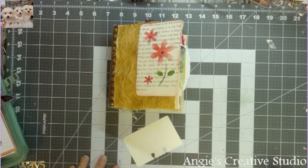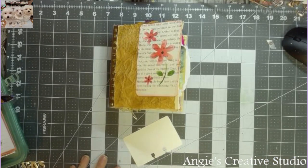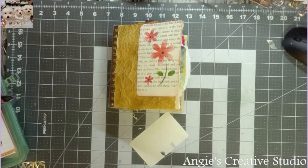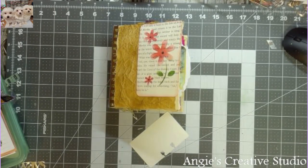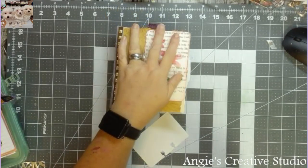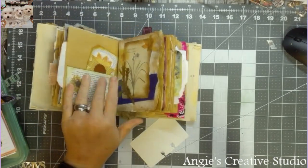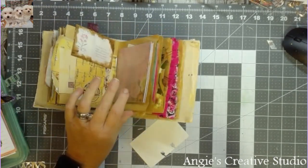Hello, good morning, good afternoon, good evening, good night — whatever time it is you are watching this. I hope everybody's having a blessed day. I am going to be working on our junk journal — paper bag junk journal today.